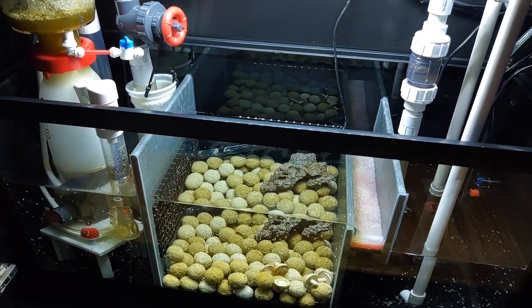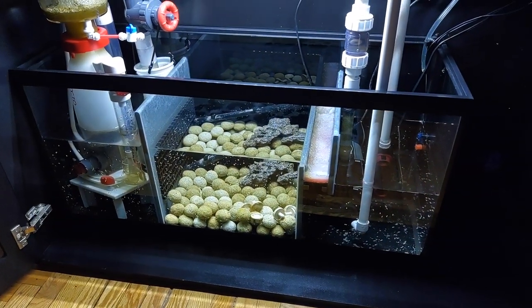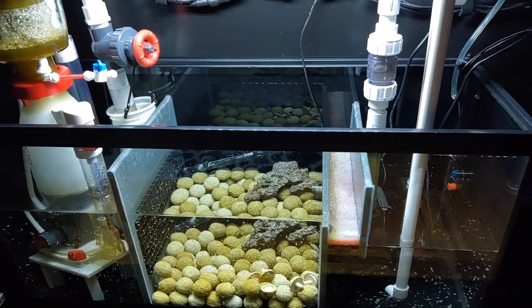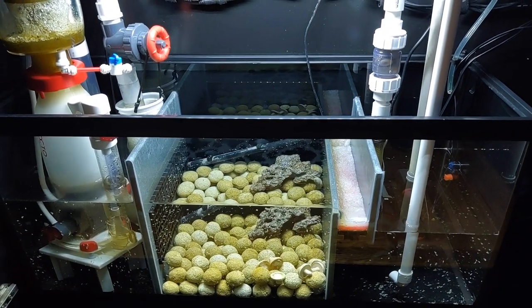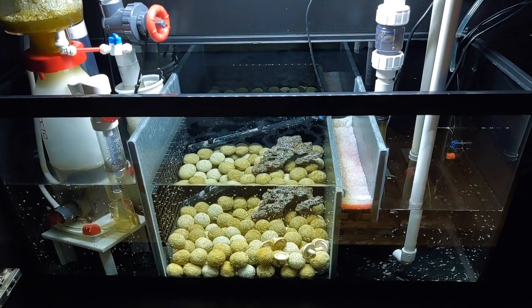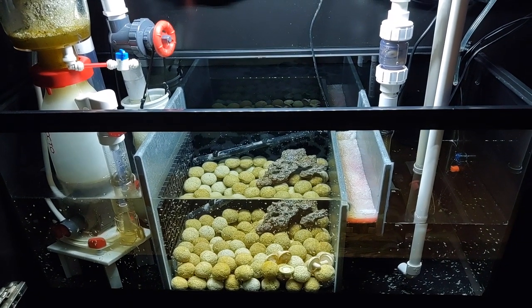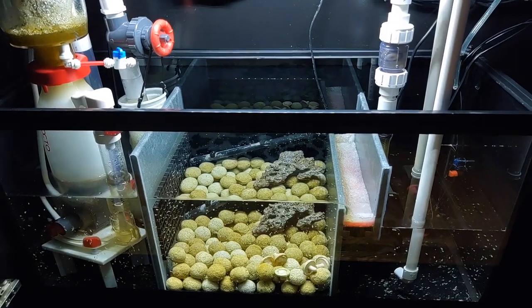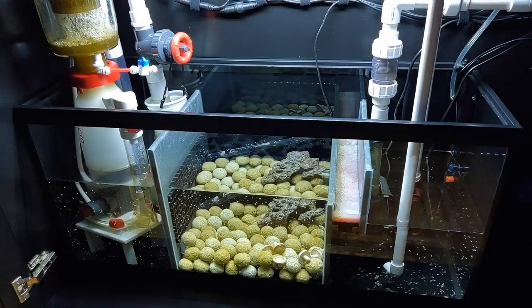I'm looking at them right now - lots of good things. Really want to show you guys, but we're going to save it until right around September 16th. This sump here - if you didn't see the video when I first installed this, when I first put it all together, I will leave a link at the top right hand of your screen. There it is right there. That is for the original video.